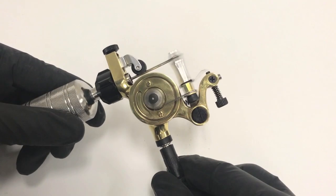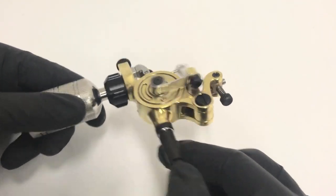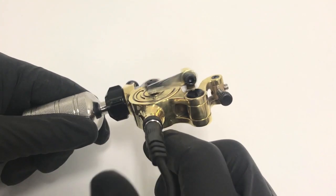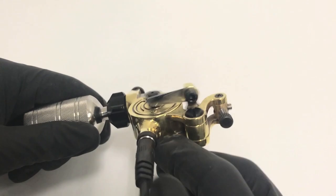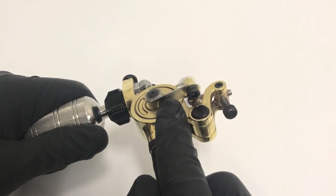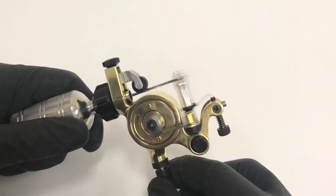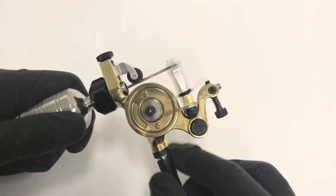Welcome to our new Jackhammer version 3 rotary machine. This machine has an electric motor located here with the cam spinning. Its neat design actually has three springs. You can see you have two springs here, which basically move when the cam is spinning, so your needle is going back and forth.